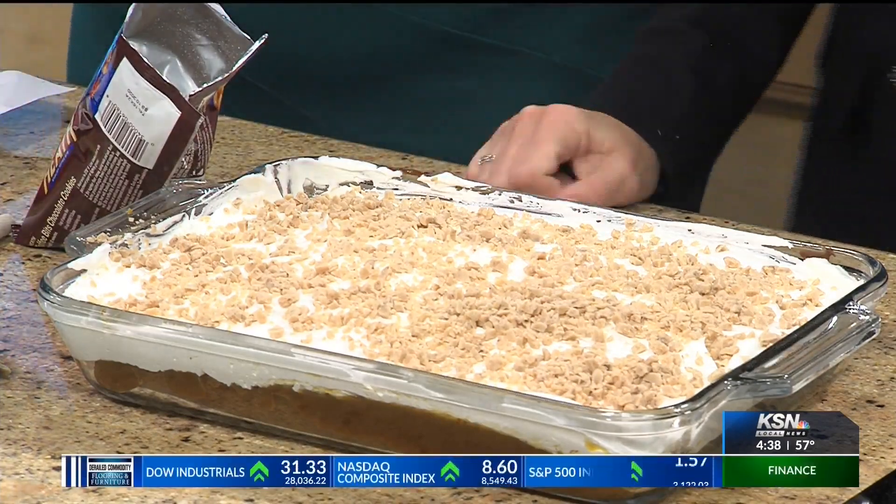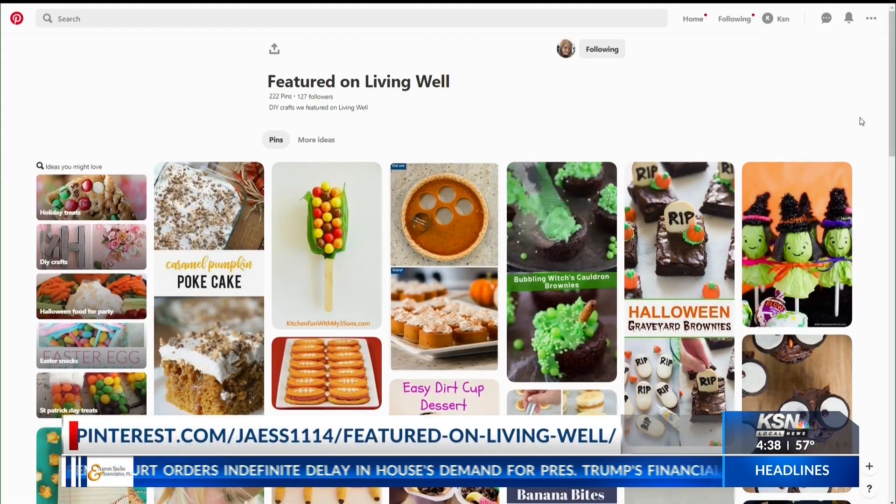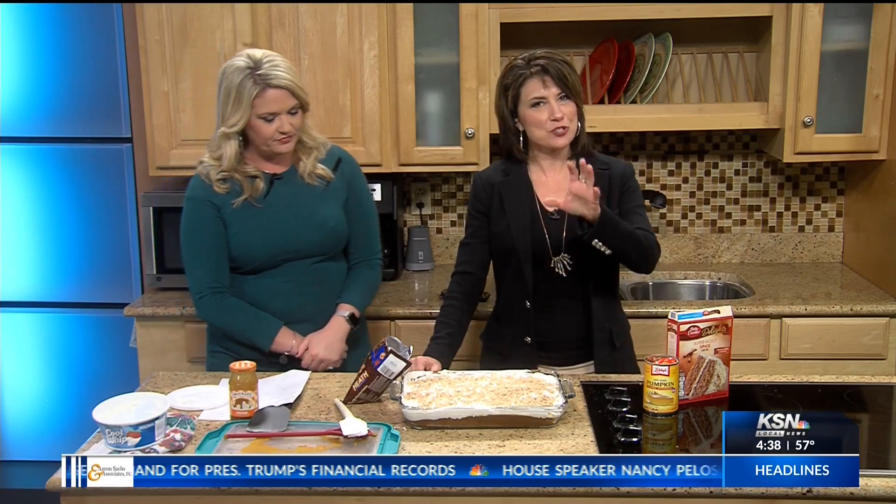It says a half cup of toffee bits, but I think you just do however much you want. We will have this on fourstates homepage.com and the Living Well Facebook page. I already have it pinned to our Pinterest page — just go to Pinterest.com and look for 'Featured on Living Well' and it's there as well. Thanks so much for doing this, Jessica!